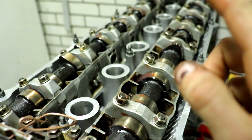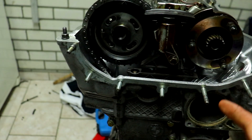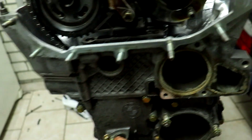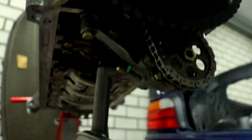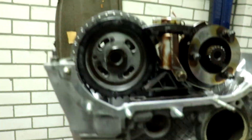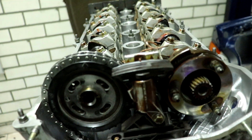We did the cams and now the chain guides, so we can move on to actually doing the timing, and then the bulk of the engine is done. Of course there's still the water pump, the crank sensor, and stuff I need to take from the B25 engine, and the oil pickup which still needs to get cleaned, and the oil pump nut we need to do. But let's move on to the timing of the engine.